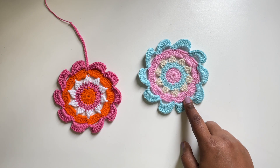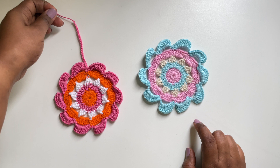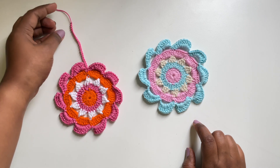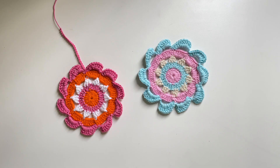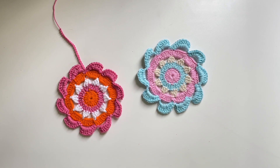So you can use it as a coaster, or you can also make chains and hang it as a decoration. Or you can also make it as a bag charm. So let me know how you use this pattern. Hope you liked this video — if you do, drop a like below. And for more videos like this, do subscribe to my channel.